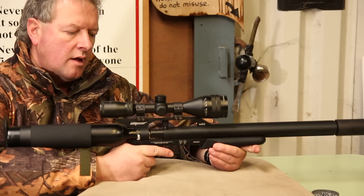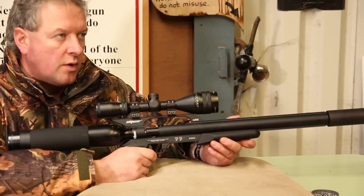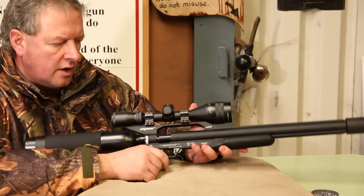There we are. This is a particularly quiet model, but because we're indoors here everything sounds a bit noisy today.